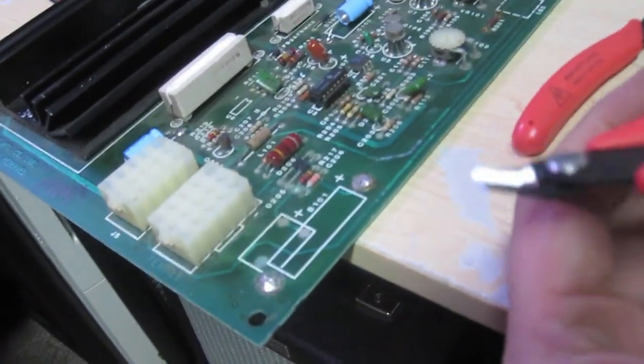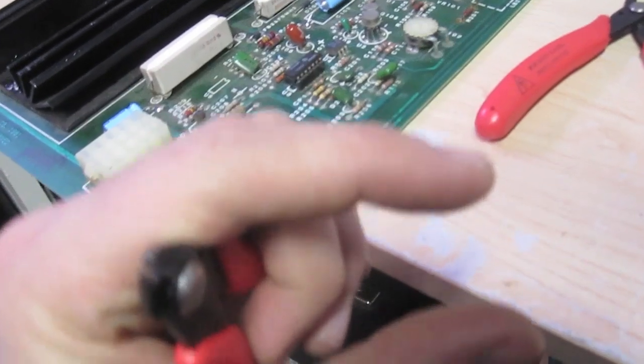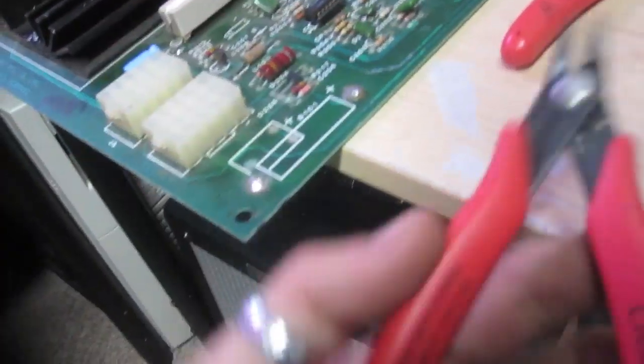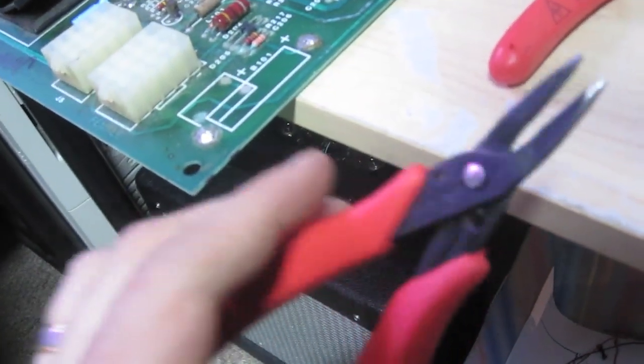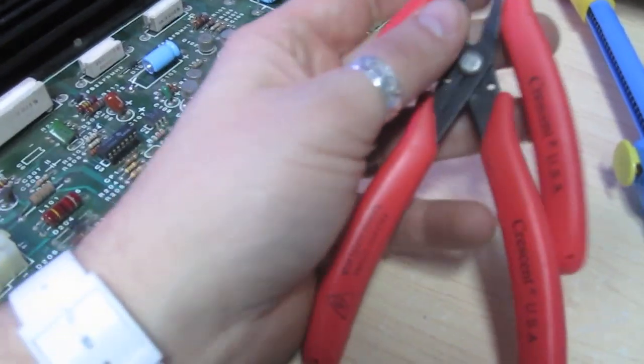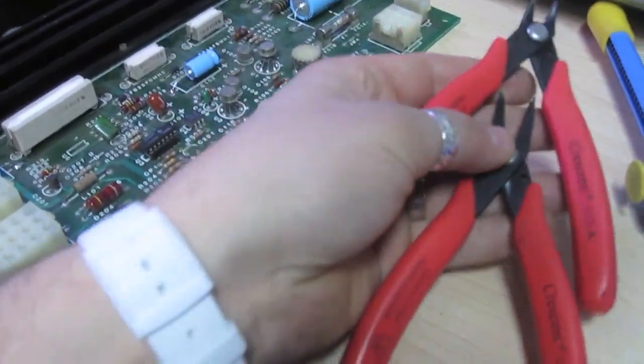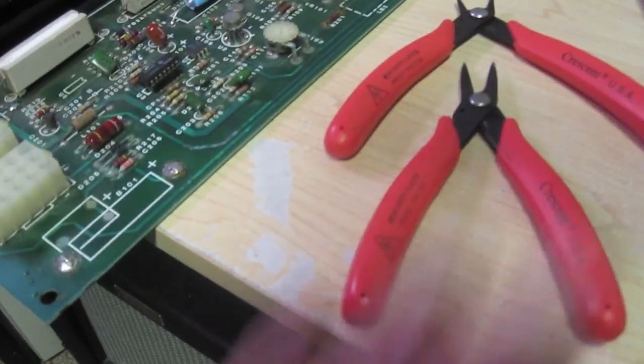I also like to have a set of flush cutters on hand. After you solder a new capacitor or resistor to a board, the legs will be hanging off the back and you want to cut them off — I use these flush cutters. I also like to have a pair of really nice pliers while I'm soldering too. This helps you get into tight places to hold or remove parts that are too hot to touch. This set of Crescent tools — a flush cutter and nice needle-nose pliers — you can get them at Home Depot for about 15 bucks for the pair. These are my favorite cutters and pliers of all time.